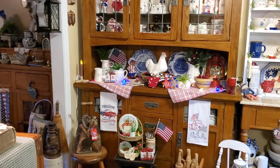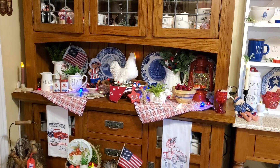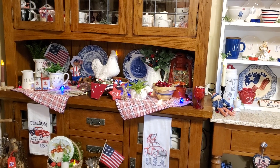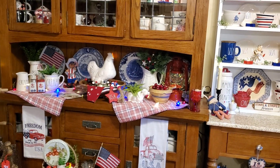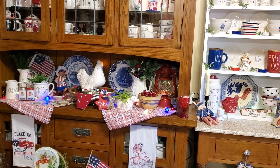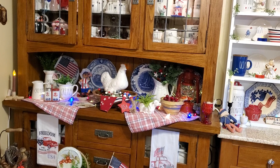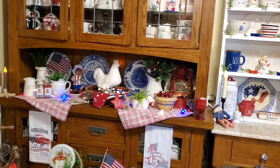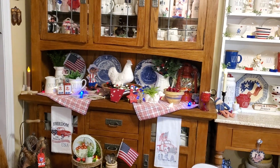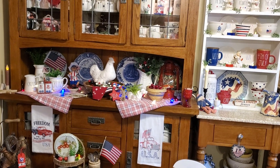Hello everybody. I am here to participate in a collaboration hosted by Rebecca at Farmhouse at Metaheal. It's the Star Spangled Hop. There are 13 of us participating. After you watch my video, you'll hop on over to Susan at Susan's Cozy Condo — the link will be below. Each one of us that is participating will have the link of the person you'll go to next in our description box.